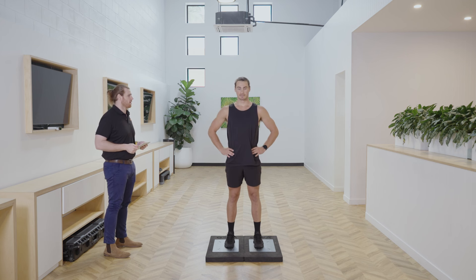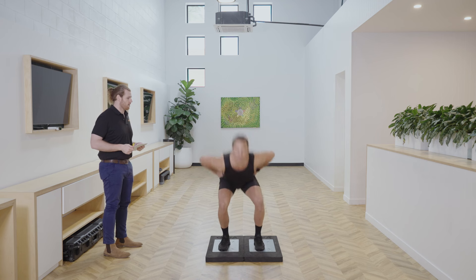Welcome to part one of the counter movement jump. Today we're going to be focused on force and jump height, as well as key metrics to review after completing this test with your athletes. Research has shown that the counter movement jump is the most common neuromuscular and physical performance test in the world, providing a quick and easy assessment of the lower limbs with physiological relevance to almost all sports and several insights into an athlete's foundational movement.